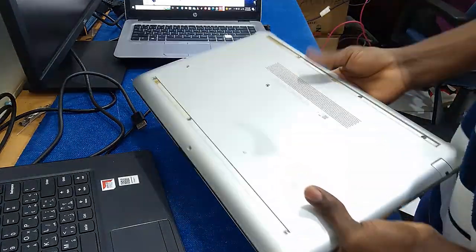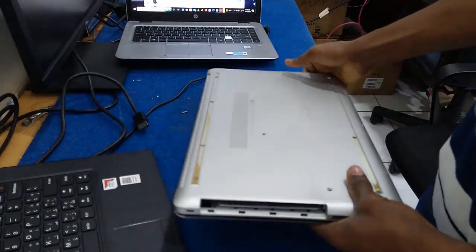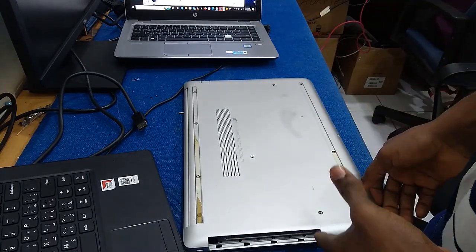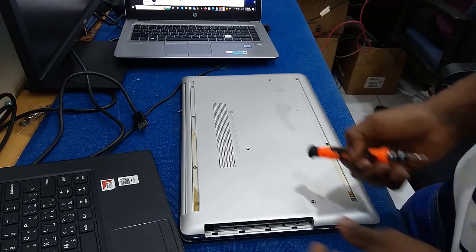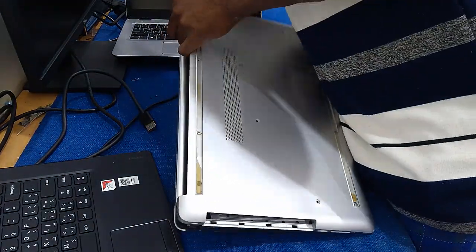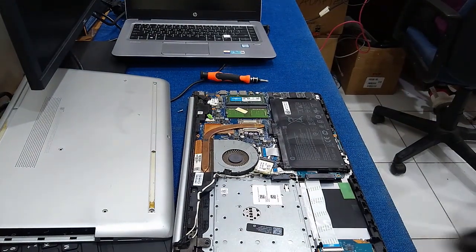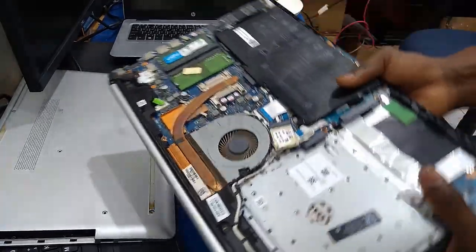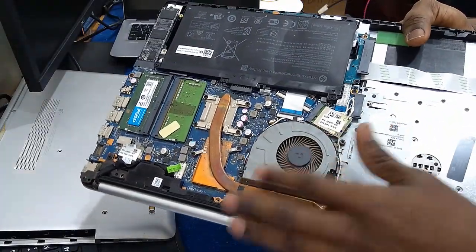This procedure applies to any brand of laptop, not only HP. Here we have the HP laptop in front of us. First of all, we need to remove the back cover in order to have access to the system fan and the CPU fan. After opening the back cover, we can now see and have access to the CPU fan and the heat sink.